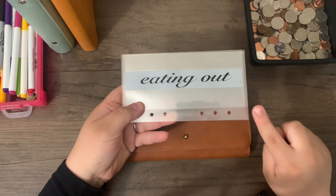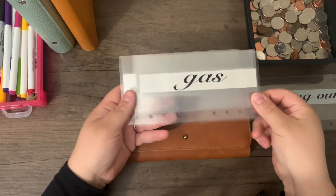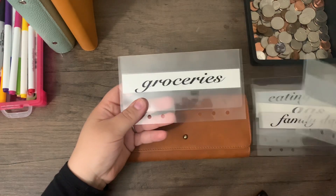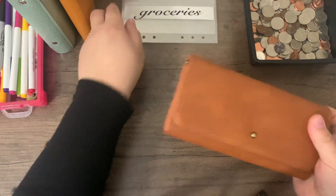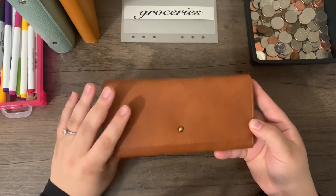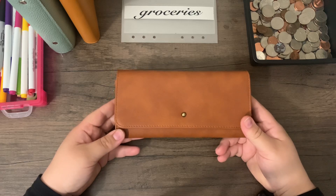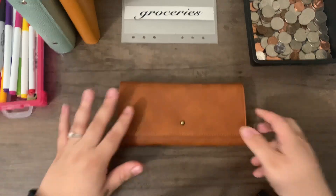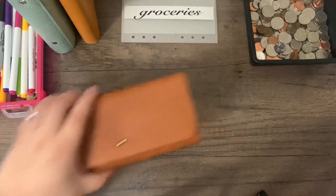These cash envelopes are by Sam Croft and Customs. So I have eating out, gas, family day, home, and groceries. I have my wallet — I'm actually just using a standard envelope wallet from Target. I really like it because I don't have to carry my whole cash envelope system. I can leave envelopes at home if my husband needs them, and I'm only carrying the envelopes I need at that time.